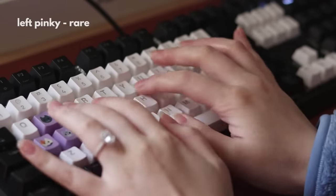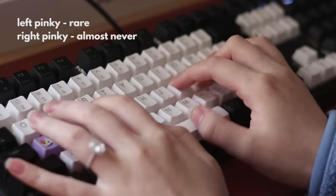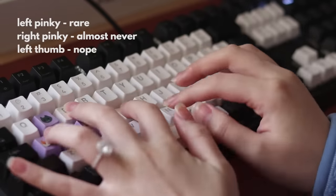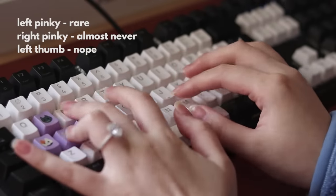Now I only use my pinky finger for the occasional Shift or Caps Lock, maybe the A occasionally, but other than that I never use it for typing. Note the position of my hand when typing and which keys they hit. I also very rarely use my right pinky for anything. My right thumb is always kept on the space bar and my left thumb doesn't do anything, so I really only type with seven fingers.